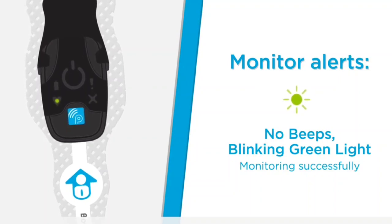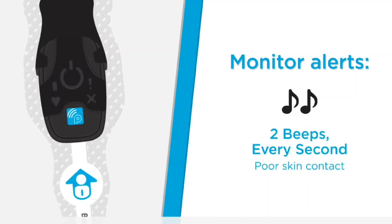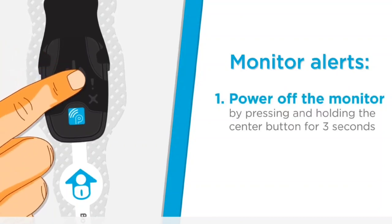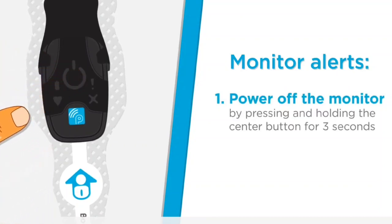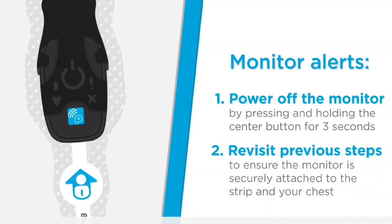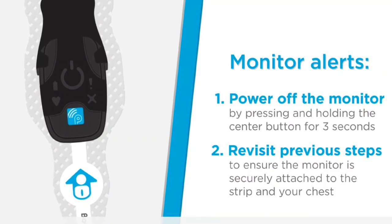If contact between the strip and your skin is not satisfactory, the monitor alerts you with two beeps every second. If this occurs: power off the monitor by pressing and holding the center button on the monitor for three seconds. The monitor makes three monotone beeps as it powers off. Then revisit the previous steps to ensure that the monitor is securely attached to the strip and the Bodyguardian Mini is properly placed and securely adhered to your chest.